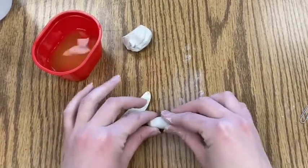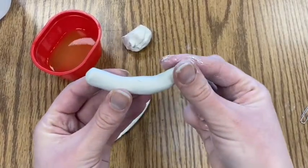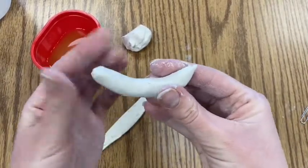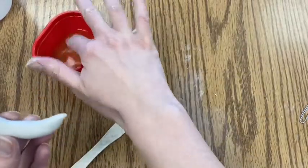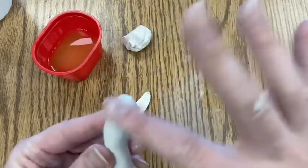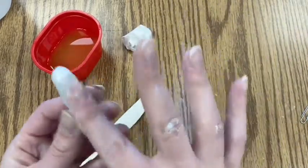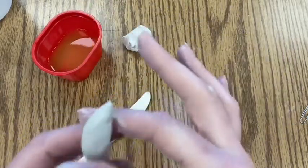My snail's body is a little flat, so I want to make it look more realistic. I'm going to turn the tail up a little bit and shape the head. Take your time with this part. When you're ready to smooth out your clay, just get a little water on your hand and rub it over the clay — this smooths out any creases or cracks.